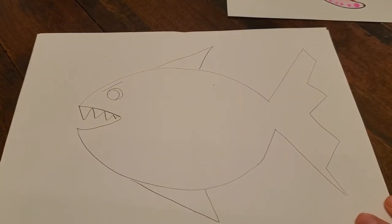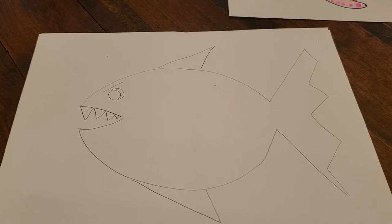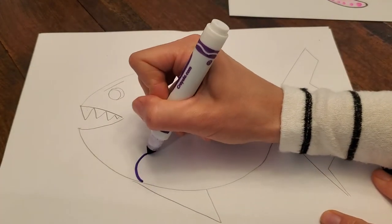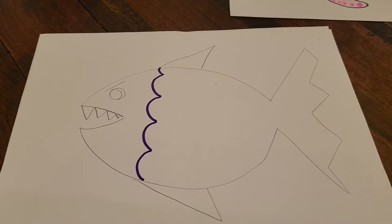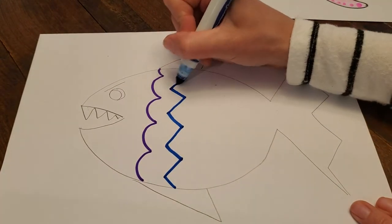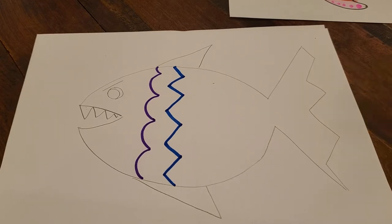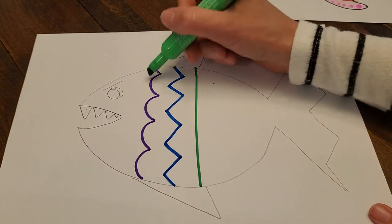Now I'm going to add some patterns. I'll just use a marker. I will start with purple — let's do bumps like this. I'm gonna do purple bumps and then blue zigzag, and then orange, and green — let's do a green straight line. So purple, blue, green.